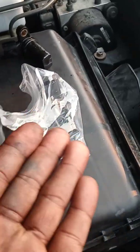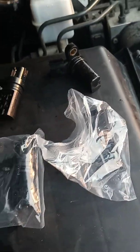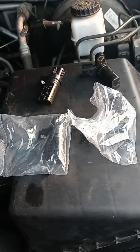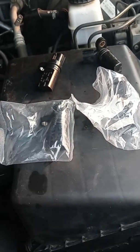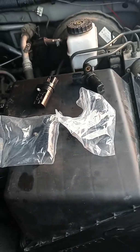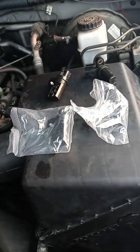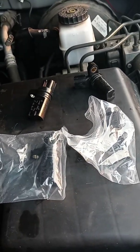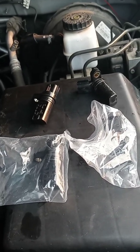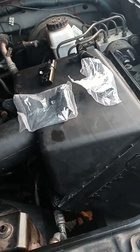Put them back in the same way you took them out and voilà — you've fixed your problem. Now if it continues, try changing your crankshaft position sensor as well because it causes similar symptoms. Thank you for tuning in to Straight to the Point — we will see you next time, bye!